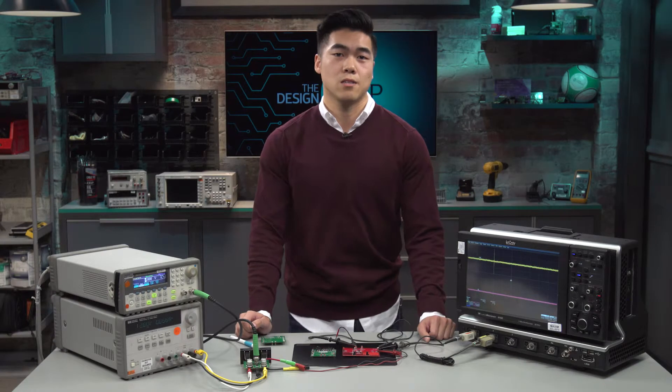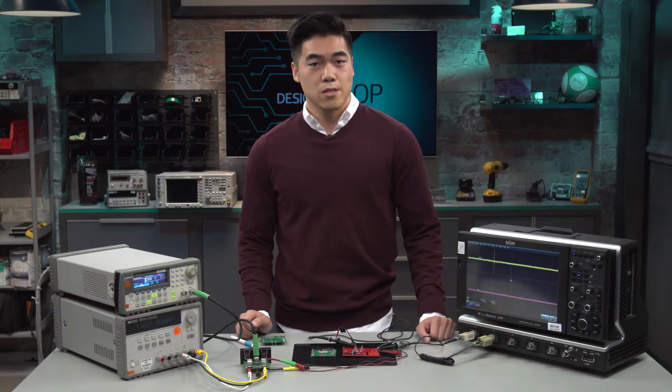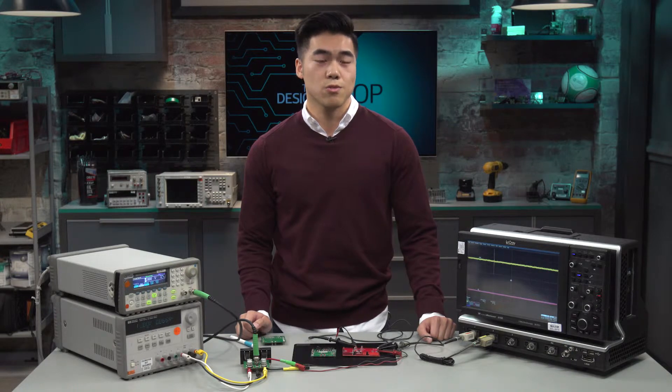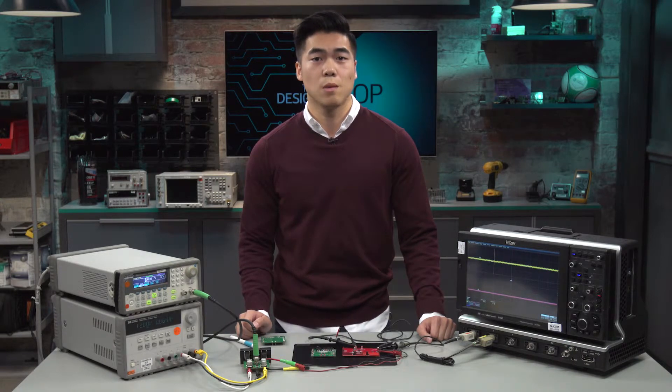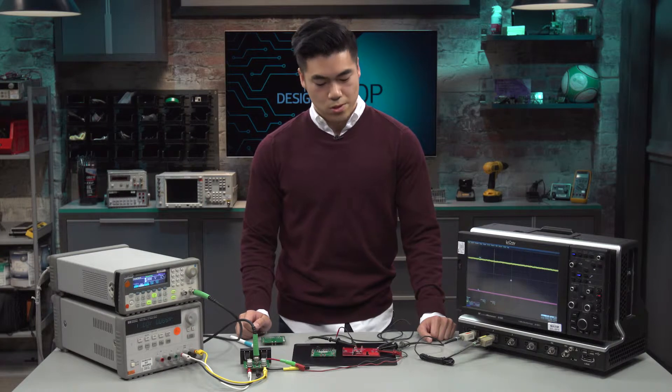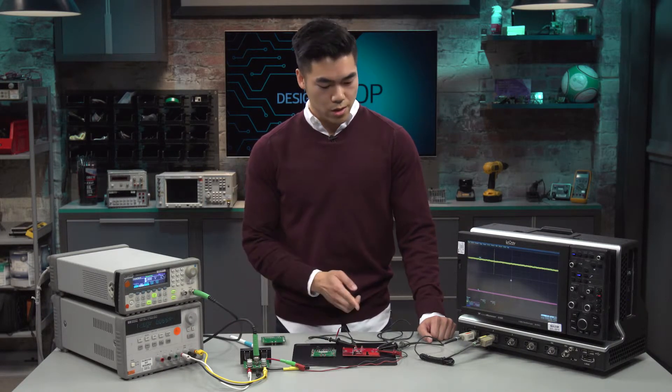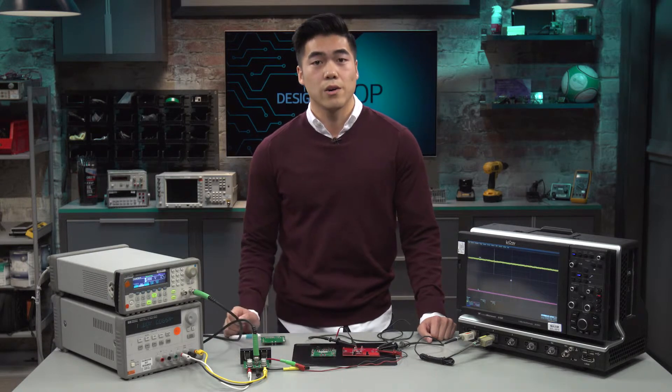The one feature I'd like to talk about today that sets the MAX77816 apart from its competitors is the true seamless transition between the two modes of operation, buck and boost mode. To do so, we're going to take a look at the line transient response of our competitor and also of our own and see how it compares.